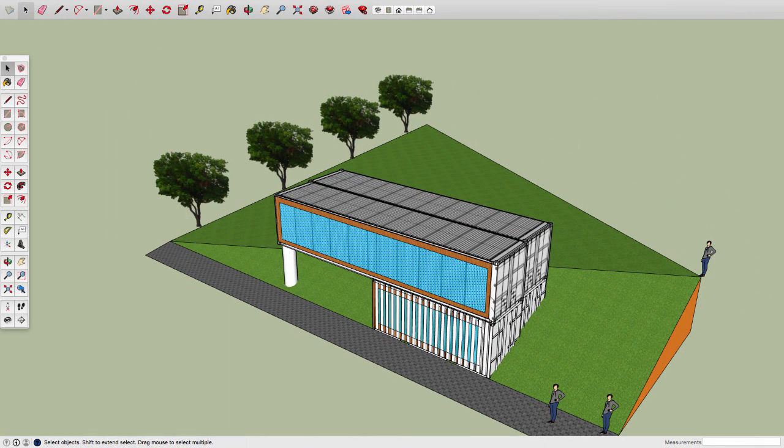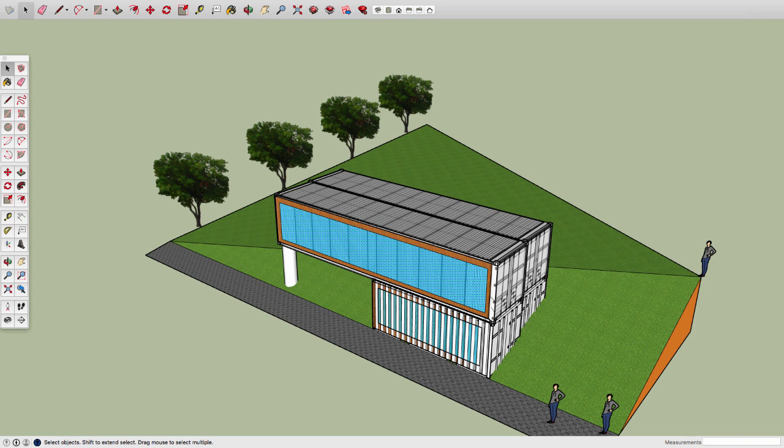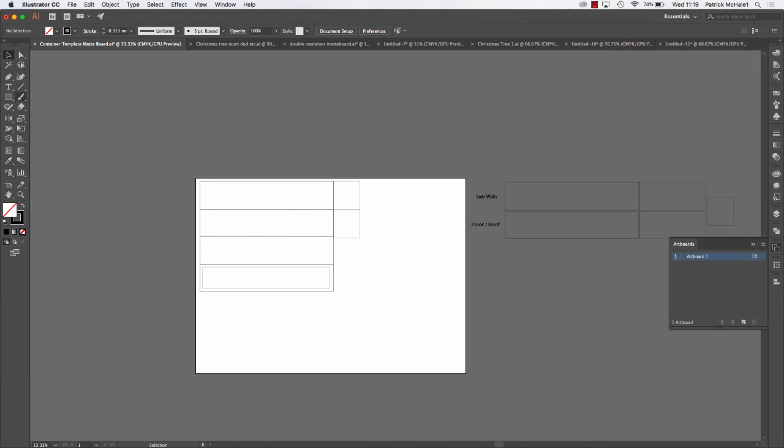If I look at my model I have two shipping containers together. It is possible to make one large box that is two containers stitched together. For the sake of this tutorial I won't go into that right now, but it's a simple case of making your roof twice the width and also making your end pieces twice the width as well, and you'll end up with a double container all in one. So your roof and your floor are going to be twice as wide and your ends are twice as wide.